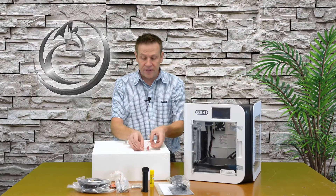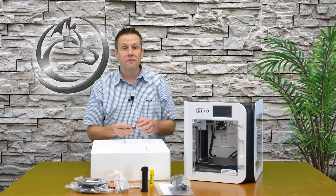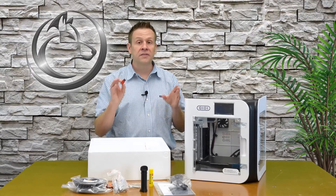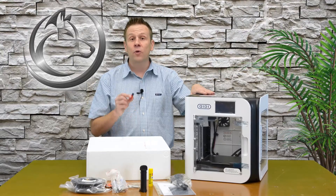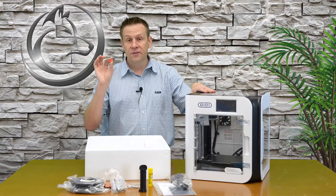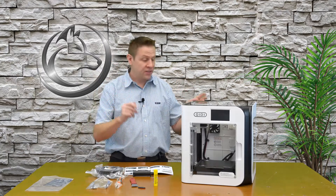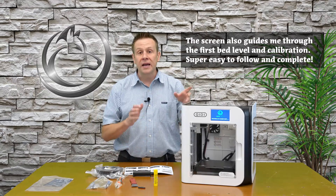Last but most importantly is the USB drive also in the top cover. I highly recommend taking a look at this on your computer — there are usually files on there. I always copy all the files onto the computer so that if I'm running the machine and have a question, I've already got the full manual on my computer, making it very convenient.